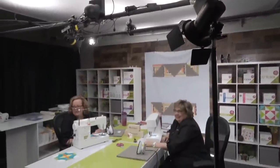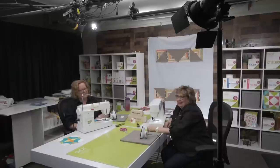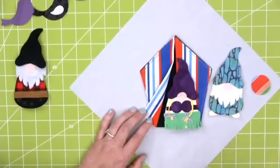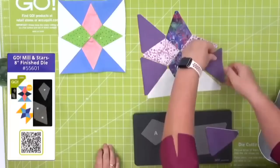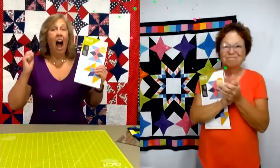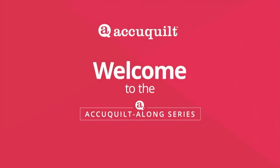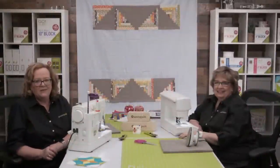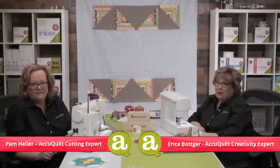Hi quilters! Today's show is all about putting together the quilt top for this AQS and AccuQuilt Along series. Stay tuned for tips and tricks to easily get it done. I'm Pam Heller, AccuQuilt's cutting expert. And I'm Erica Botker, AccuQuilt's creativity specialist.